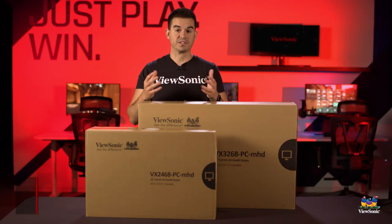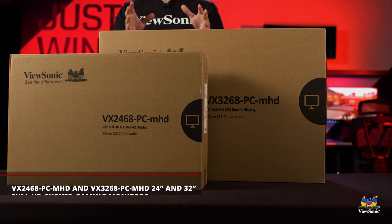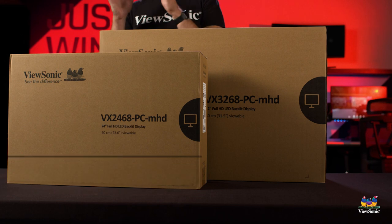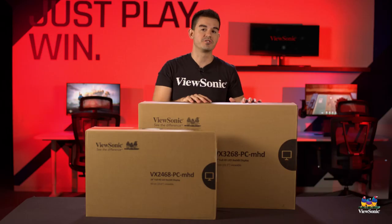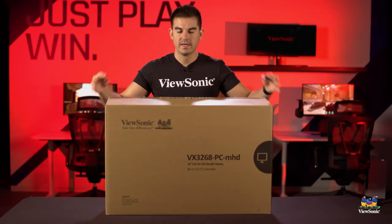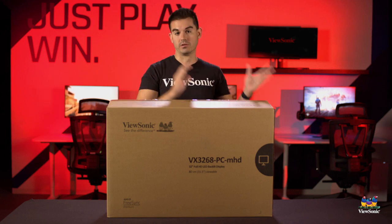Welcome to a ViewSonic unboxing. My name is Ray, and today I have two monitors from our VX68 curved gaming series. I'm doing two of these together because they're actually completely different sizes - we have a 24 inch and a 32 inch. We're going to put the 24 inch off to the side and unbox this 32 inch first, to give you an idea of the great gaming features you get in an entry-level gaming product from ViewSonic in both a small and large size.